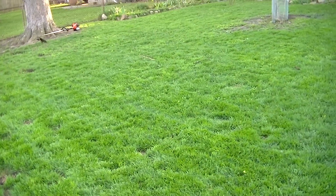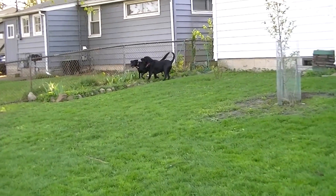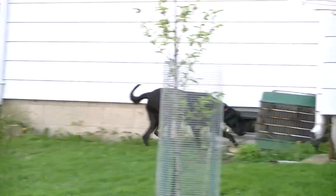So as you can see, no Scotts, no TruGreen Chem Lawn, no weed control. Believe me, these dogs are everything all in one. Hope you enjoyed the video YouTubers, and you all take care. Have a good one.